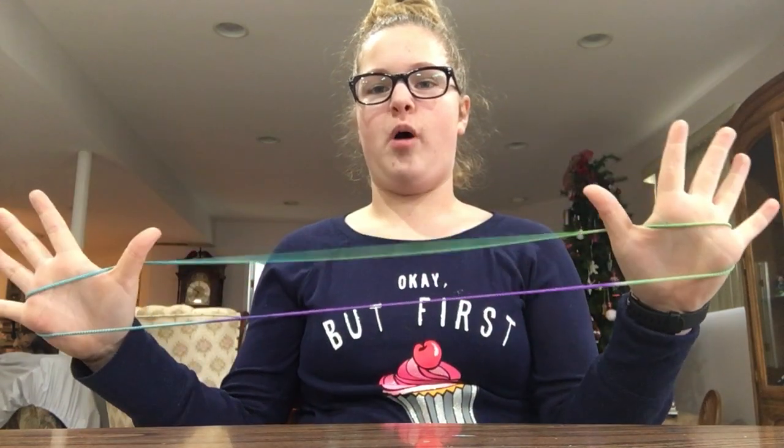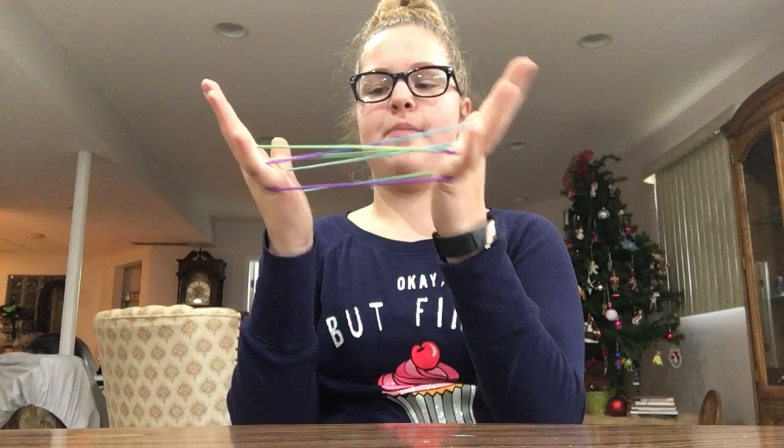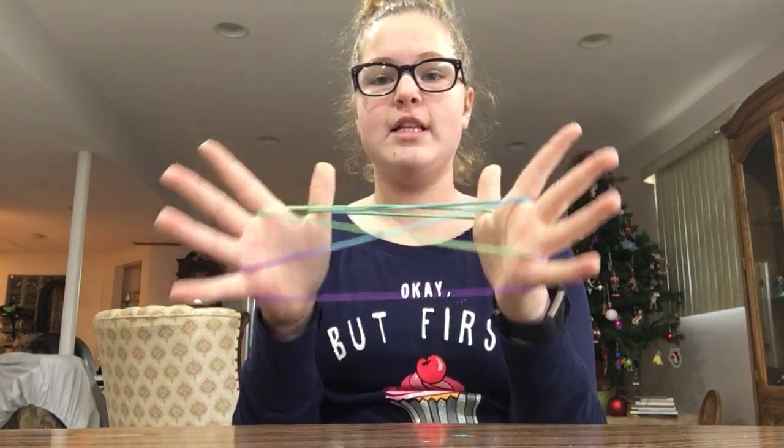Hey guys, welcome back! I'm gonna teach you how to do opening gate on the cat's cradle. You're gonna start in the regular position where it's over your thumb and pinky in the middle of your palm. What you're gonna do is take your pointer fingers and pick up the loops on each side of your hand.